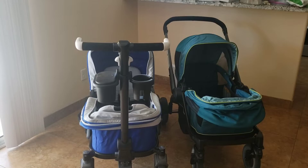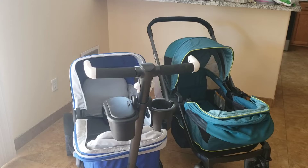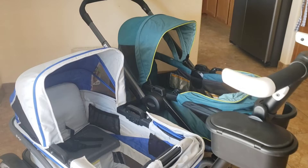Here are the two wagons side by side. The Anthem comes with a parent storage container and a cup holder, whereas the Graco doesn't come with anything like that, so you'd need to buy those aftermarket. I also wanted to show you the canopies — both are up now.